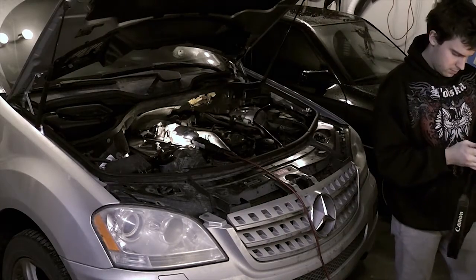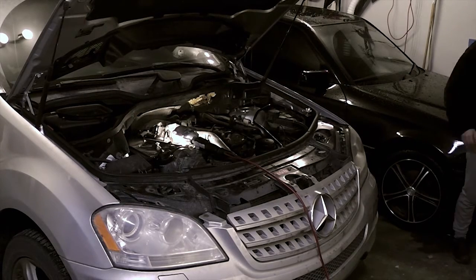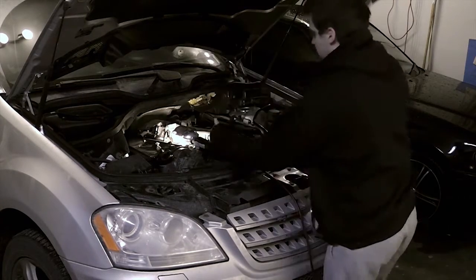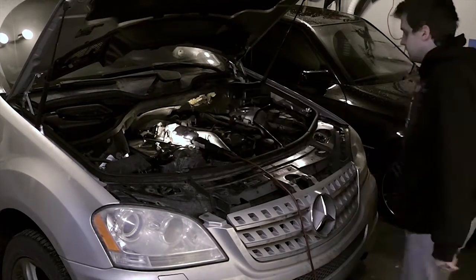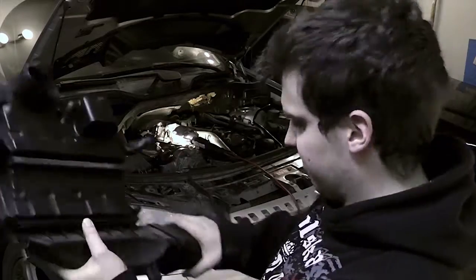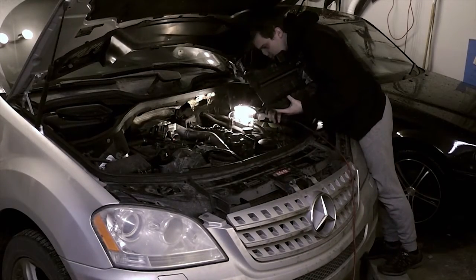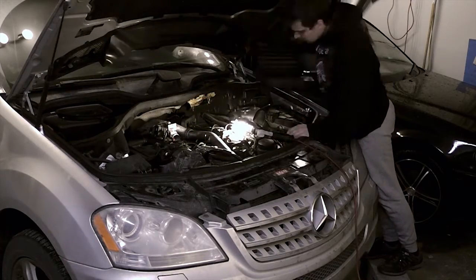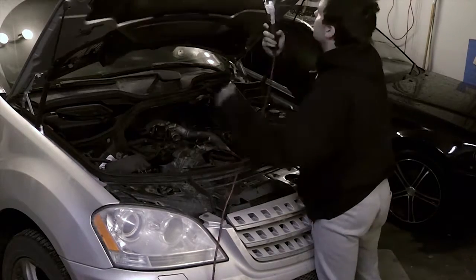Seriously though, unless you're removing groceries, anytime you're removing anything from an OM642 engine vehicle, do it with the engine warm. This includes the glow plugs - you don't want to have a snapped glow plug in the cylinder head. In our case, the best case scenario is the fuel injector doesn't move at all. The worst case scenario is the retaining bolt snaps in the valve cover, and then you will really wish that you took my advice.